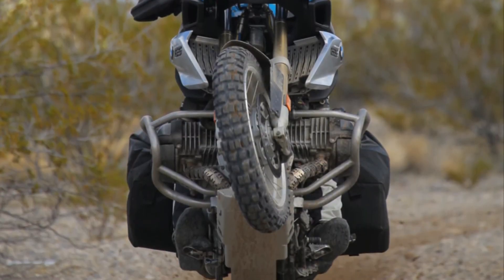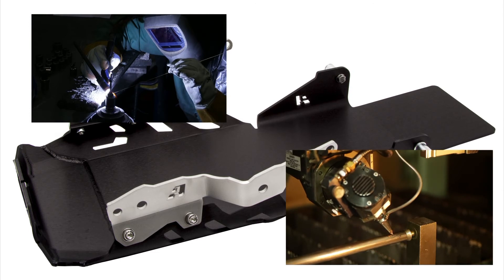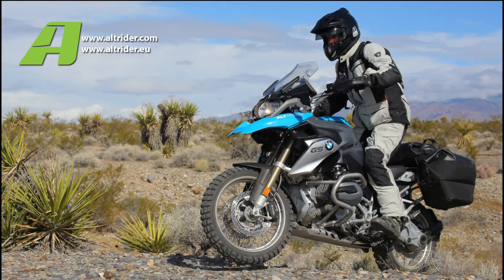The skid plate works with or without the Alt-Rader crash bars installed. Alt-Rader motorcycle accessories are 100% designed and manufactured in the USA with extreme care, and are available from retailers worldwide. Go to Alt-Rader.com or Alt-Rader.eu for more information and to find a retailer near you.